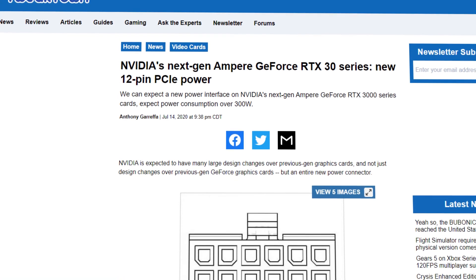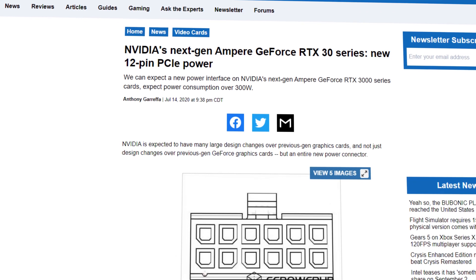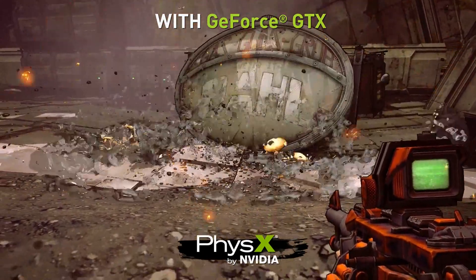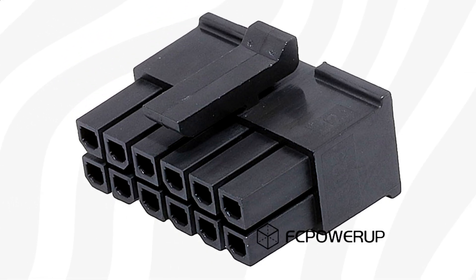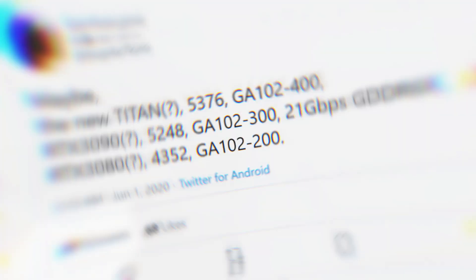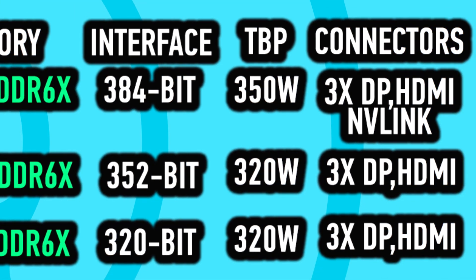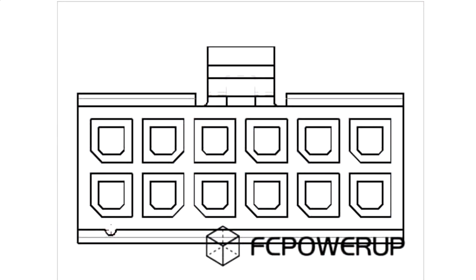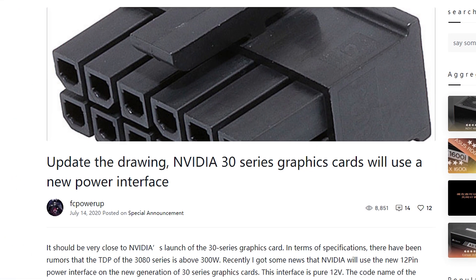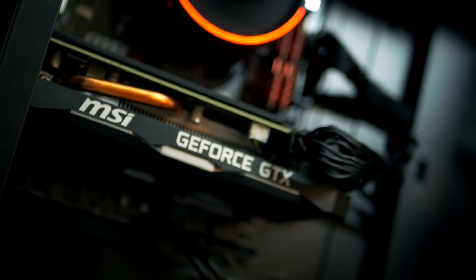Nvidia is apparently looking for a way to increase power consumption beyond the PCIe Express specifications on some of their upcoming GeForce RTX 3000 series cards, and they're doing this by using a new type of power interface. I've been following and reporting about Ampere for a while, and although we've seen leaks suggesting Nvidia's top flagship cards — the 3090 and 3080 — could be power hungry, this leaked power connector came right out of the blue. This leak is coming from a Chinese site called FCE Power Up, and in today's video we're going to look into what it might mean as a PC gamer.